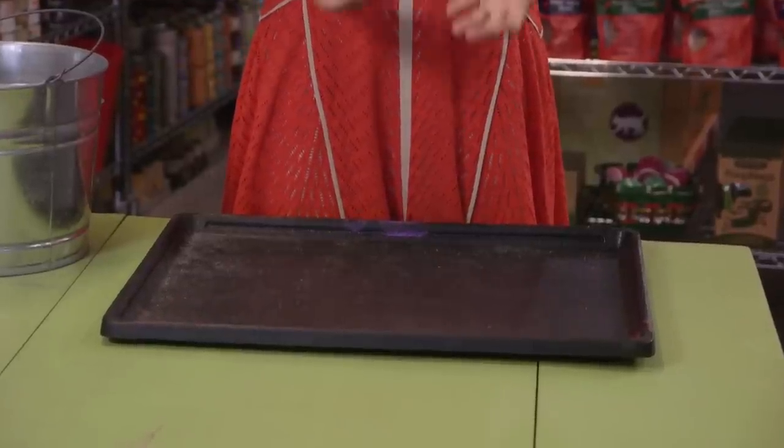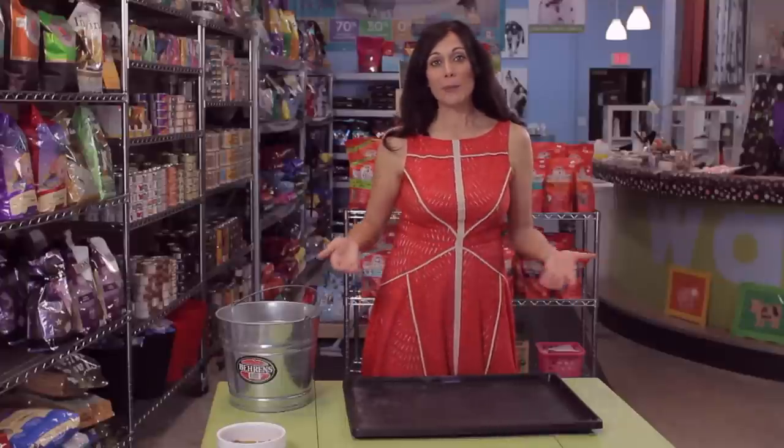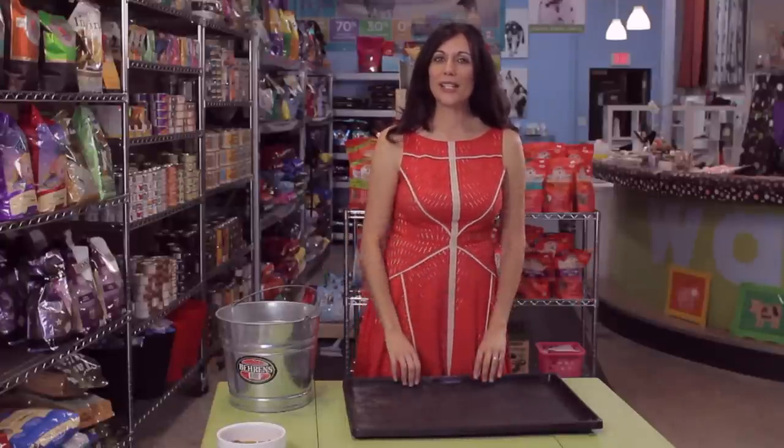Start off with a good tray. The tray I've chosen to use is actually the tray out of the bottom of my dog's crate. Depending on the size of your dog and your needs, select a good tray with at least an inch or two of a rim to catch that litter.